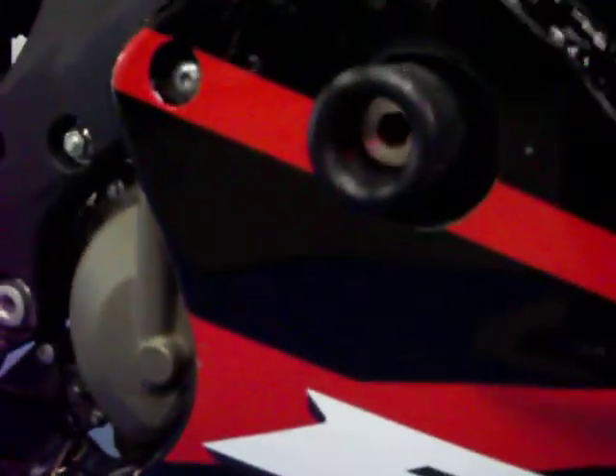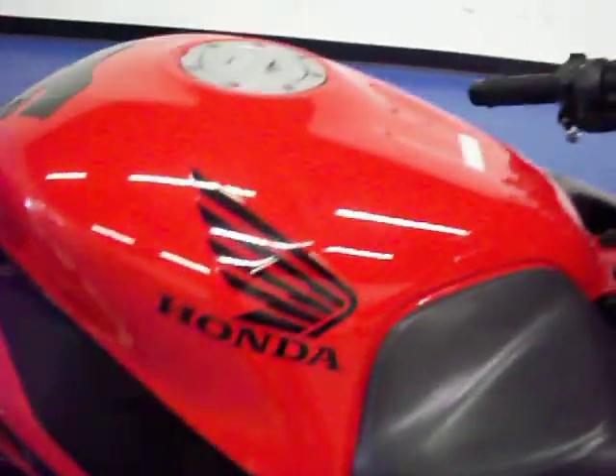Starting on the right side, you can see it does have the flush mount LED blinkers. The bike is extremely clean all the way around — there's really no marks or damage of any kind to the fairing. It does have the frame sliders installed. The tank is in excellent condition with no major scratches, dings or dents, and it does have the tank pad protector on it.